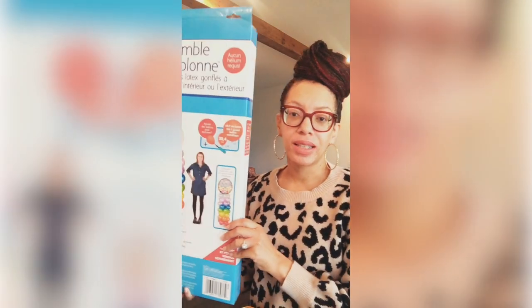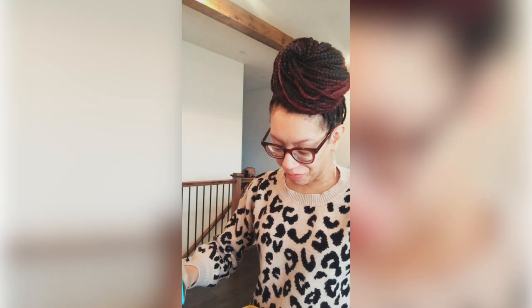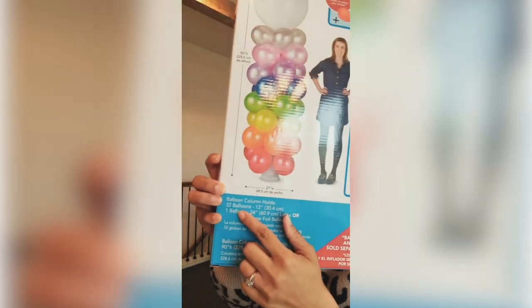So today for this balloon column, these are the items that you're going to need. You're going to need to purchase a balloon column kit from Party City, and you will need to purchase balloons in whatever colors match the theme you are creating. Today I am doing a football column in the theme of my hometown, the Kansas City Chiefs, so I've got red and gold. The kit tells you how many balloons it accommodates — 32 twelve-inch balloons.